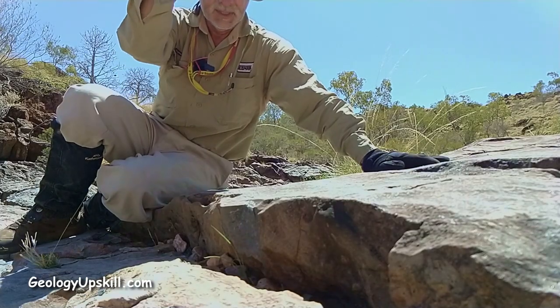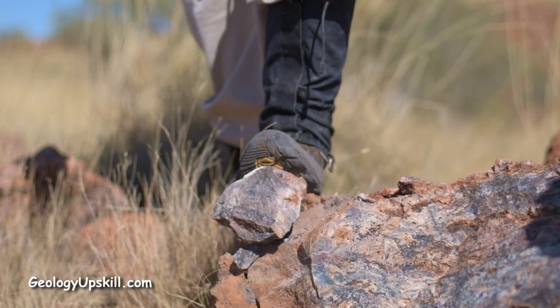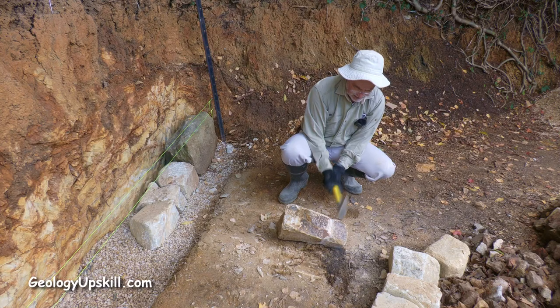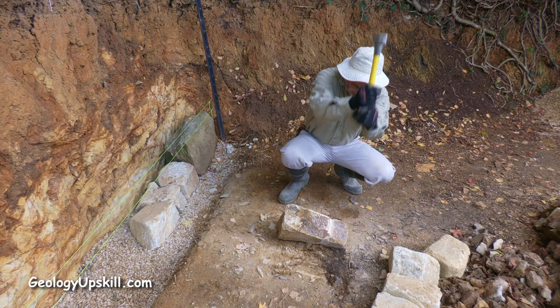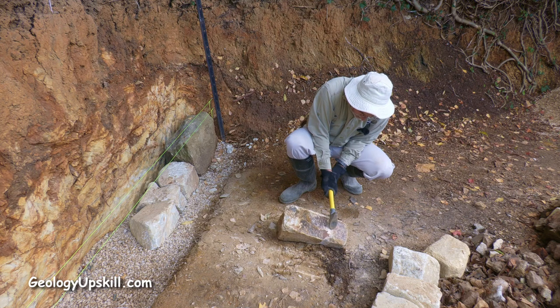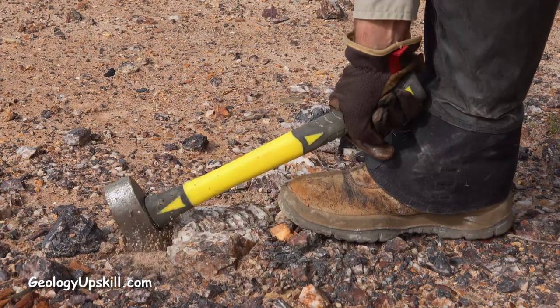It's very effective on large outcrops of particularly tough rock but I found it was a little bit heavy and tended to smash smaller loose pieces. It would also spin sharply if I mishit the outcrop because most of the weight is close to the axis of the handle. The pointing end is also a bit too short to use as a pick for pulling boulders out of the earth.